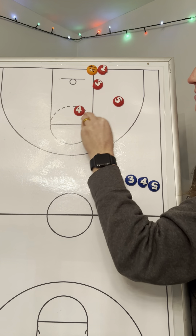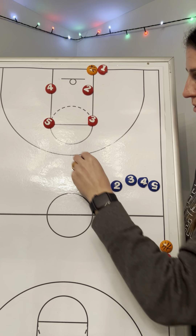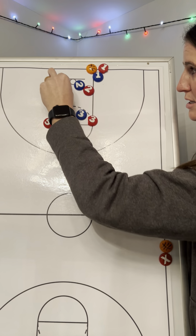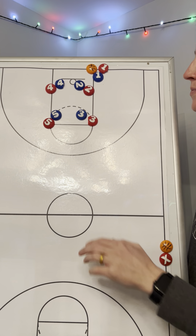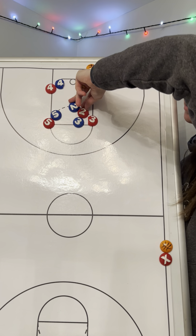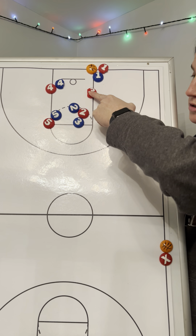Let's add defense. We're going to make it easy and match the numbers up. The blue team is on defense — each number is guarding its other number. Number two red looks to screen number three blue. Number three red looks for the basketball there.